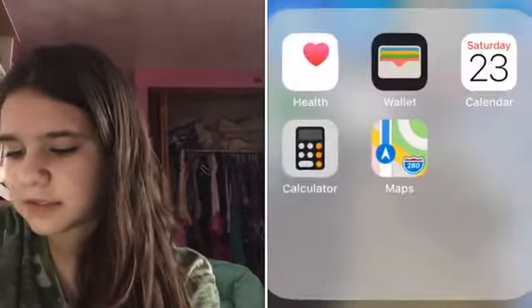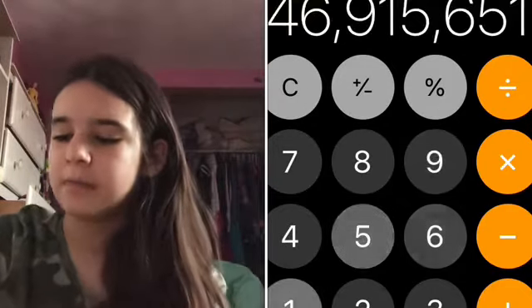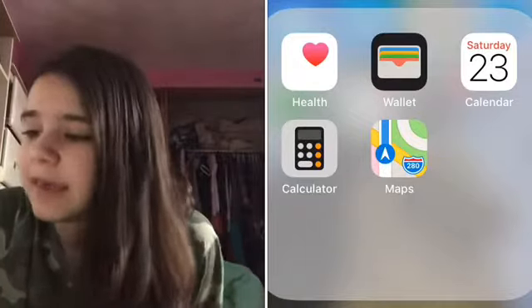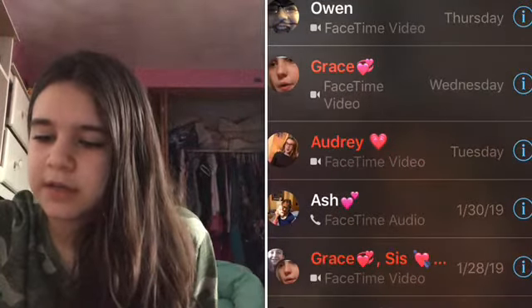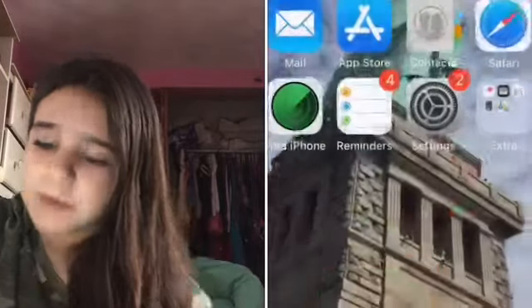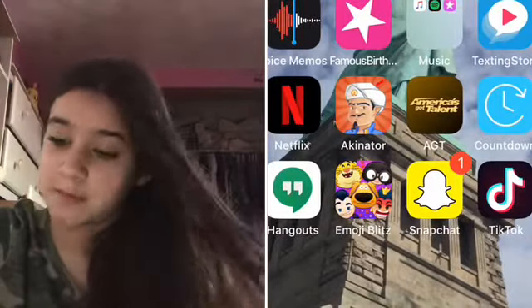We have the extras — some of them come with the phone. I don't delete them: calendar, maps, calculator — you can delete maps and calculator, but like, calculator, you just need to keep it. Blah divided by blah equals — you know, gotta have that math problem in our head. Then we have maps of course. On the bottom I just have the ones I use the most: FaceTime — I FaceTime my friends literally every single day, the four most recent are Owen, Grace, Audrey, and Ash. Then we have messages. Then we have Google, which I love — I don't really use Safari, I use Google instead because Google is better in my opinion. And then we have notes, which I actually use a lot.